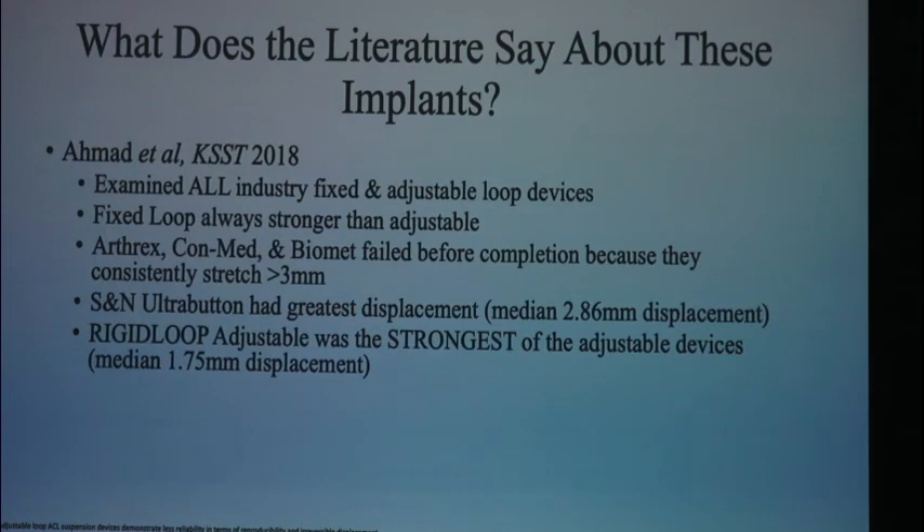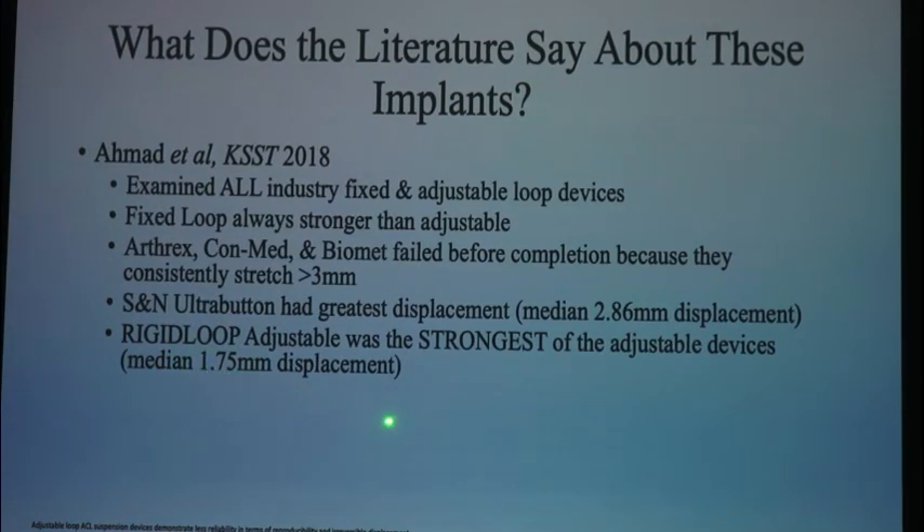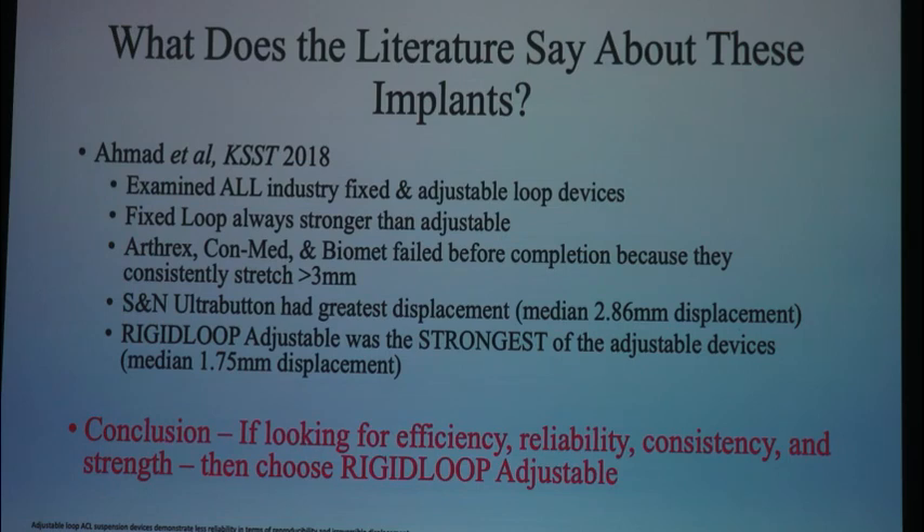Let's look at the rigid loop adjustable. Dr. Barber and his group looked at all these different implants. The Arthrex, ConMed, and Biomet couldn't even complete the study — the implants were already failing, stretching greater than 3 millimeters. Smith & Nephew and Rigid Loop were the only two that completed the study. Smith & Nephew had a displacement of 2.9 millimeters, whereas the Rigid Loop had a displacement of 1.7 millimeters. A fixed construct has 1.3 millimeters; Rigid Loop adjustable — which you can pull up into the tunnel — only 1.7. Hands down, the best adjustable button on the market. If you're looking for efficiency, reliability, consistency, and most importantly strength, you're looking for the Rigid Loop adjustable.